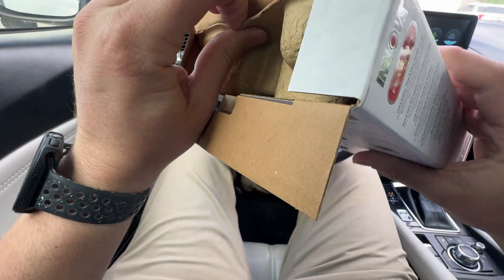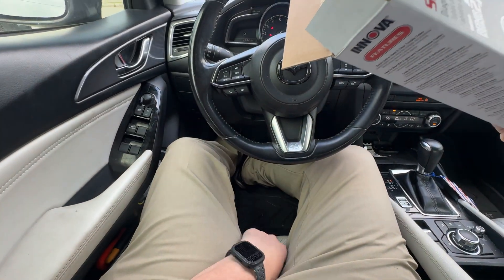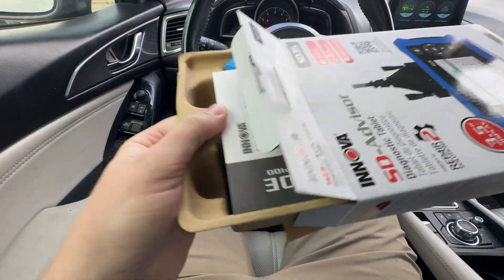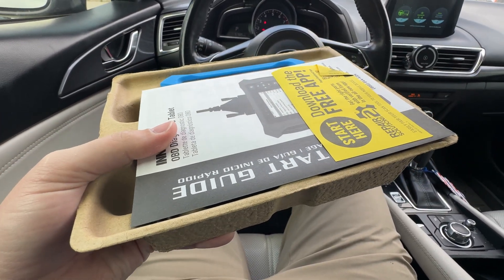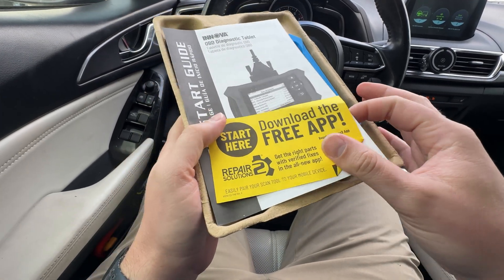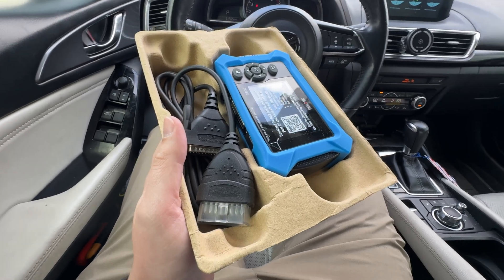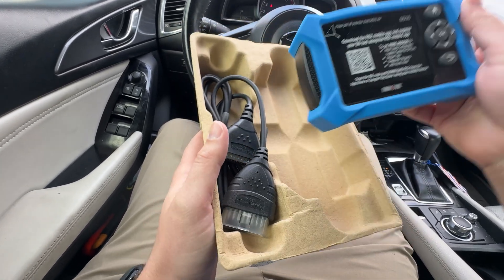What all comes with it? This one you don't have to recharge because it's always wired. There are some little papers inside — one says 'Start here and download the free app.' Set that to the side. Here's the little unit itself.